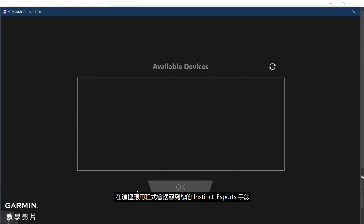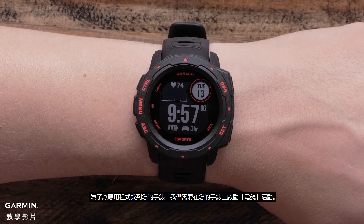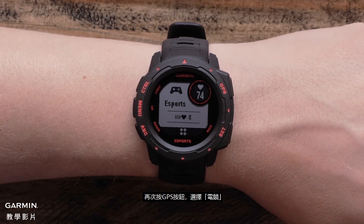Here, the application will search for your Instinct eSports watch. In order for the application to find your watch, you will need to start the eSports activity on your watch. On the watch, press the GPS button to open the activity list. Then select eSports by pressing the GPS button a second time.